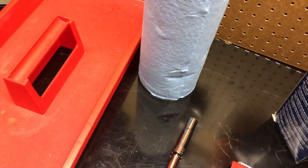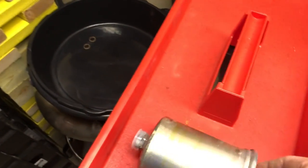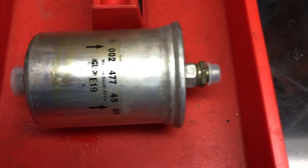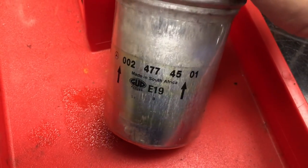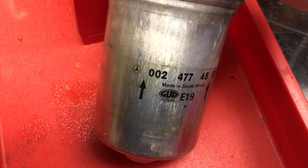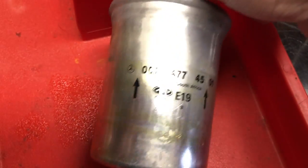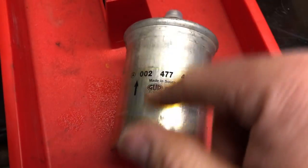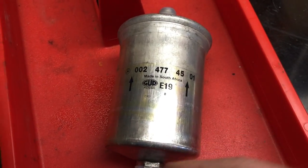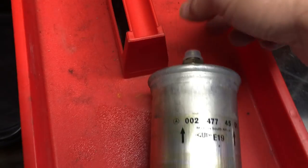What did my old one look like? So this is what it looked like with the Mercedes logo — it looks like it's genuine, but I honestly don't know. The arrow is important because that's the flow of the fuel, but interestingly when you actually put it together it really goes only one way — the fittings only go a certain way, so there's really no way to put it in backwards.